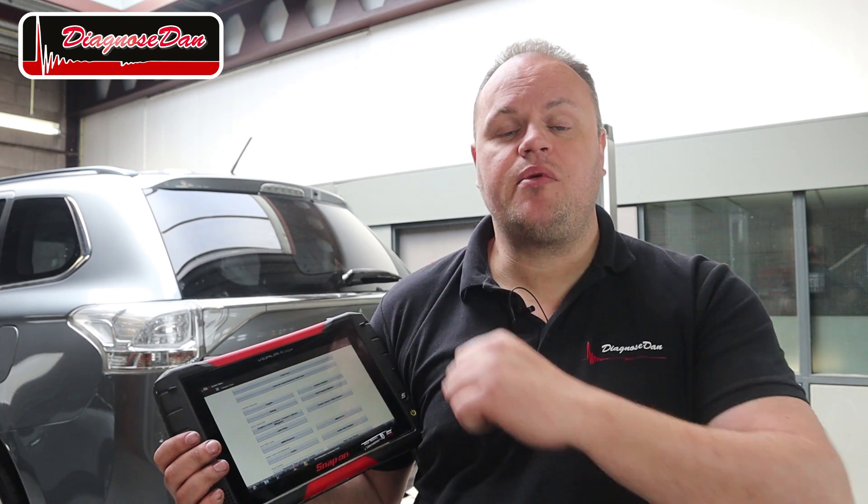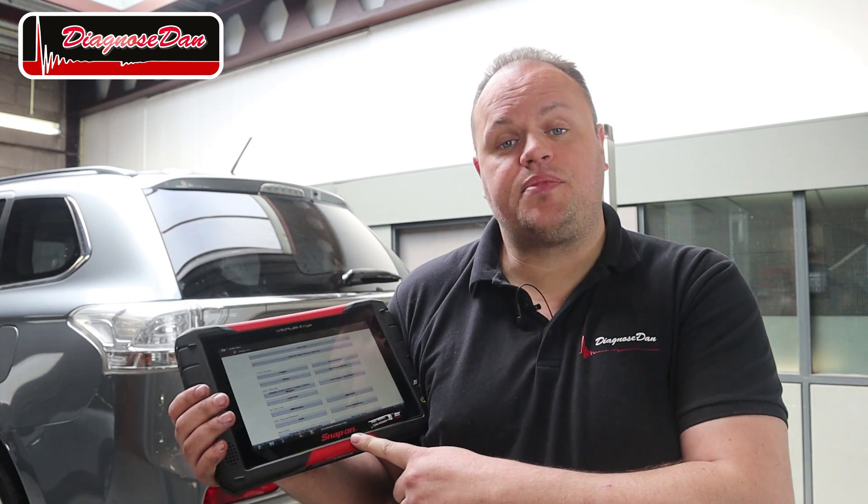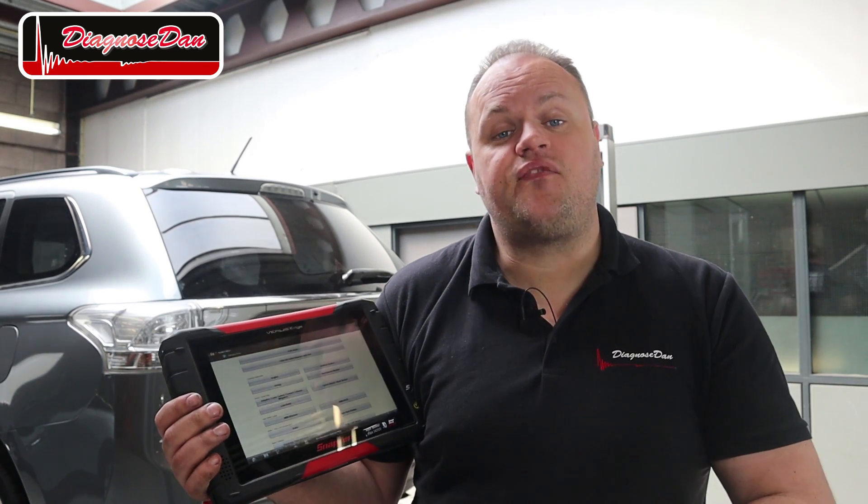The battery we're working on in this episode came from a Mitsubishi Outlander PHEV, a similar vehicle to this one. Now since we are dealing with high voltage, first we've got to talk about safety. But what kind of voltage are we dealing with? Let's hook up a scan tool and find out.